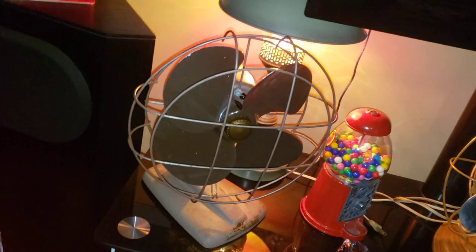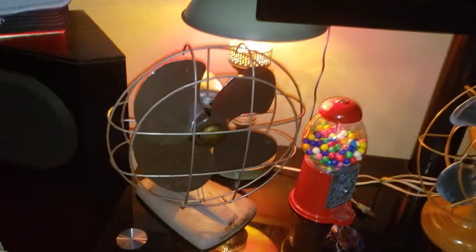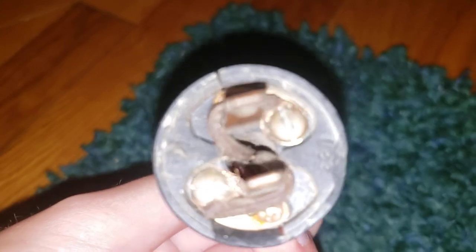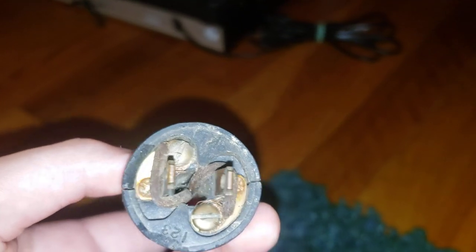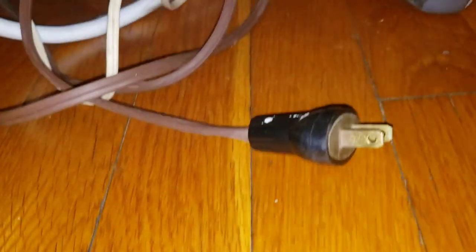I also put a new plug on it, because the original one was dangerous — it was that old cracking kind. I replaced it because, first of all, it's dangerous like that, and also it's cracking in spots. I'm keeping the old one because it just looks cool, how the design looks. The GE fan also has the same style plug and I'm gonna replace that as well at some point.